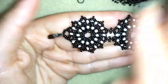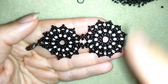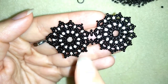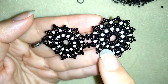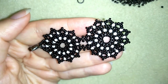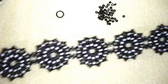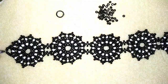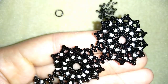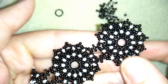I continue my bracelet the same way — making one more element and connecting it the same way. If you forgot how, rewind the video to see how I make my element and connect it. When I'm almost ready I'll tell you how to finish. Now I have five elements attached the same way. You could do six if you want, but I prefer five because my wrist is smaller.